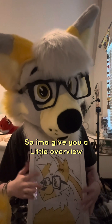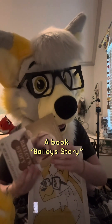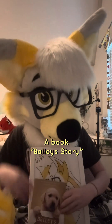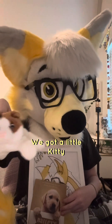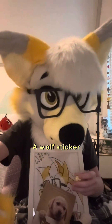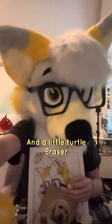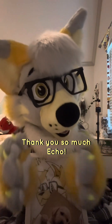So I'm going to give you a little overview of what we got. We got this cute little fan art, Bailey's Story, a little kitty stuffed animal, a little dog eraser, a wolf sticker, a little turtle eraser, and of course, the note. Thank you so much, Echo.